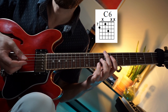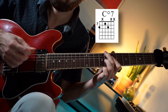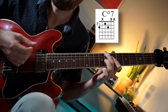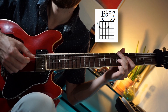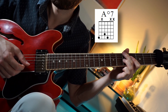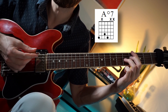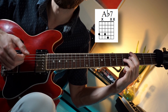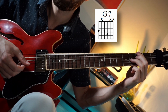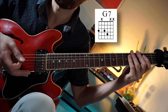For the B section, it's actually pretty simple. You really just need this one diminished shape and you can take it down chromatically. At the end, we play two seventh chords — we have an Ab7 and then a G7, same shape. And there you go, that's the B section. Then you get back into the A section.